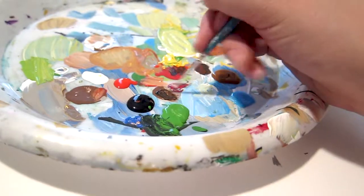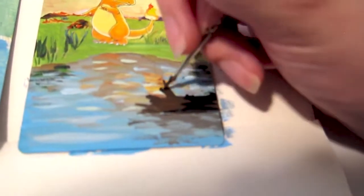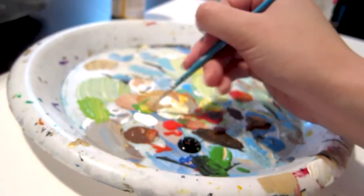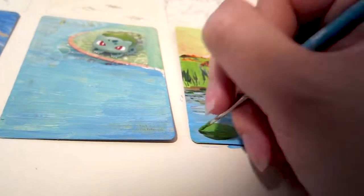Next I add the flaming log. I choose to mix in brown with black for a very charred looking log, as it's already been burning for quite a while. Next I add lily pads and a few water lilies just to give the composition a little more pop of color.